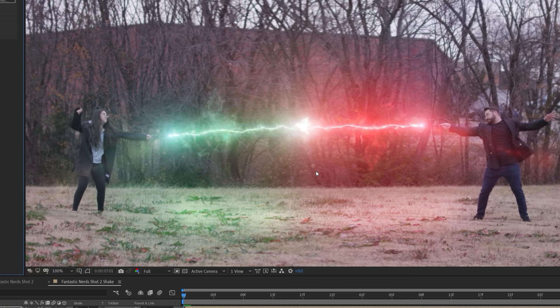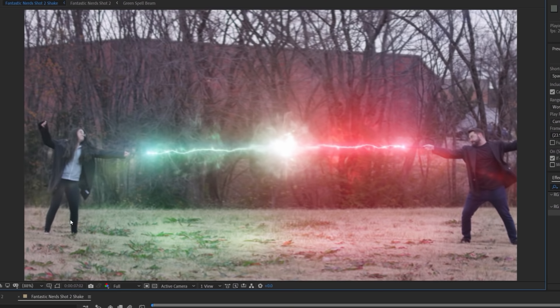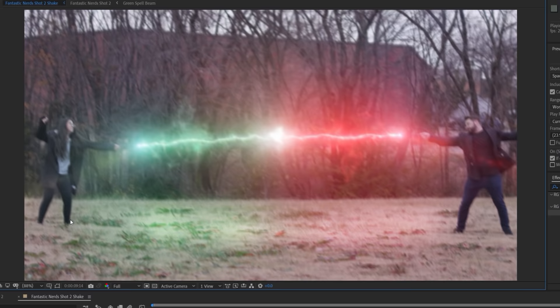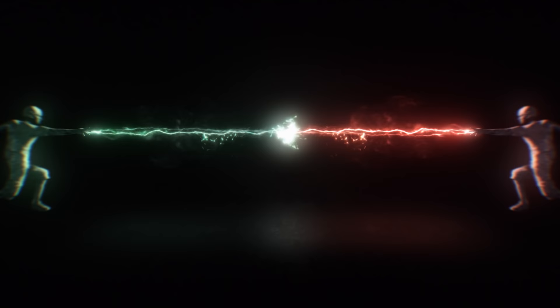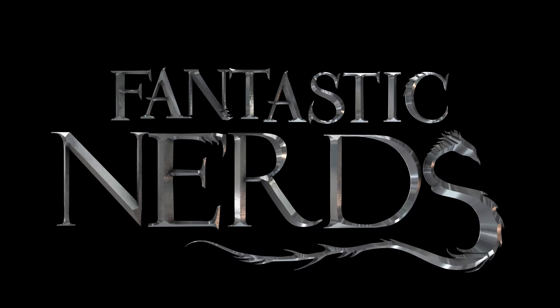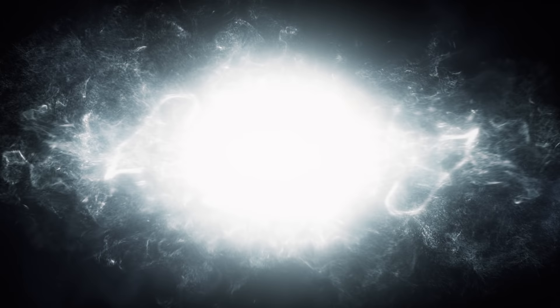Finally, we added some camera shake to help increase the feel of the shockwave and impact. We used the camera shake effect, which comes as part of the Red Giant Universe, but you can do the same thing with keyframes or the wiggle expression right inside your software — the plugin just makes it easier and faster. We then added our lens texture effect to finish. With some adjustments, you can see there are a lot of different looks you can get with the same process. For the title, we used Element 3D for the text and multiple layers of different effects from Extinction for magical energy, which was inspired by Fantastic Beasts: The Crimes of Grindelwald. We may do a tutorial for the title in the future if you guys want, so let us know in the comments.